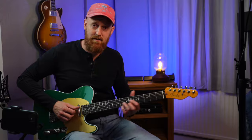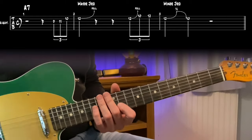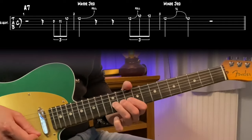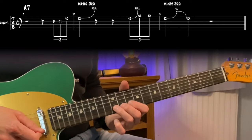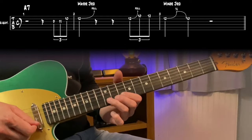Let's check out a lick using this BB King box over an A7 chord. I'm going to attempt to use the major third and the minor third. Check this out — leaving some space. Hear that?